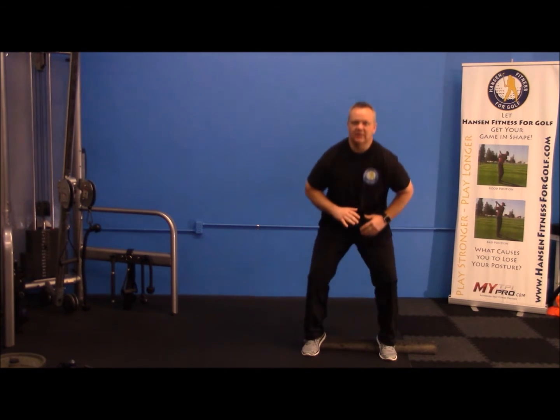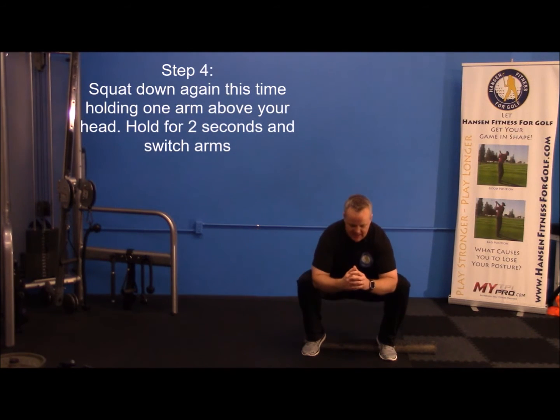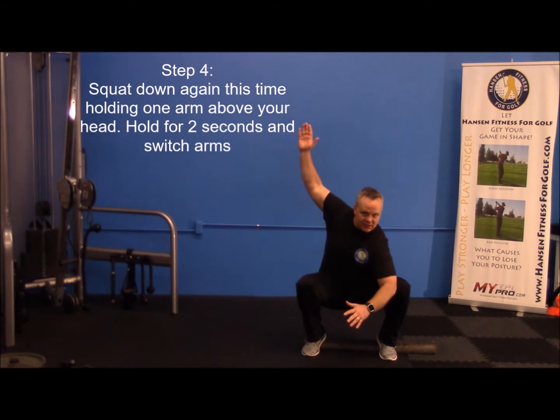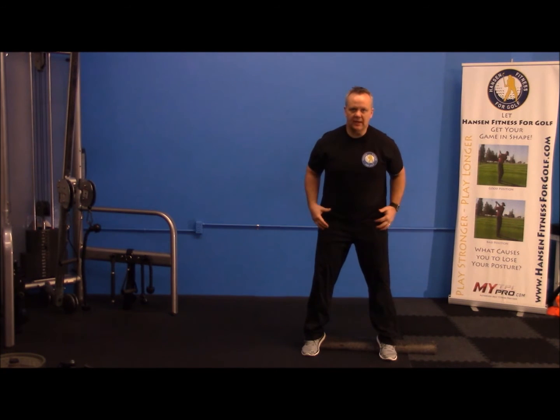Do ten reps of those, holding the knees out for about two seconds. After a little break, squat down again the same way, but this time raise your right arm for two seconds, then your left arm for two seconds, then come back up. Do ten of those — the squat and then the squat with the arm raise. Great exercise for your core, hips, and everything else you need in your golf swing.